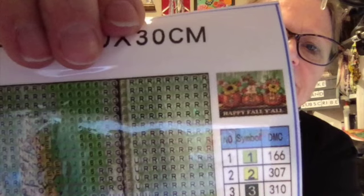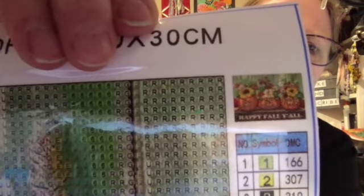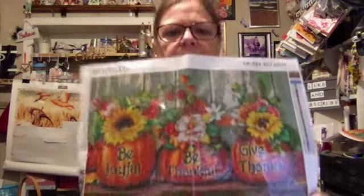Let's see if it'll focus. I'm using my laptop — I'll be getting a camera, I already picked one out, I just need to order it. But that is so pretty, I just fell totally in love with it. I love the drill field. I like it when it's got a lot of multi-placing and a small amount of confetti, but I'll do it no matter how much confetti is in it — I just love diamond painting.